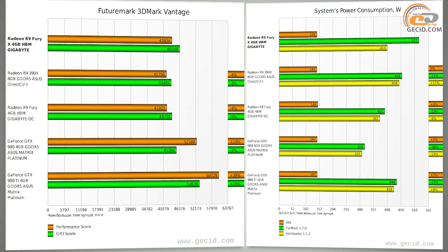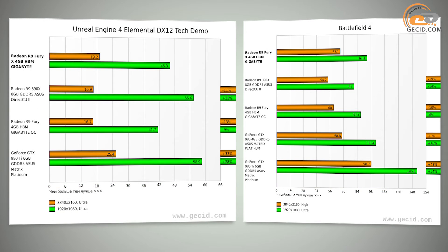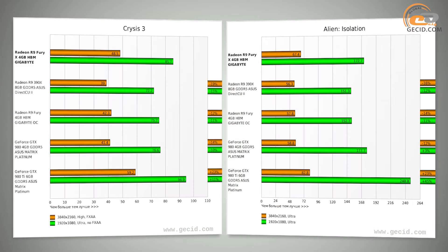Let us compare the results of the Gigabyte R9 Fury X with R9 Fury. Looking at the average of all tests, the Fury X version got ahead by 8.6 percent. In the same tests excluding 4K Ultra HD, the gap decreased to 7.8 percent. The leadership of our hero is not surprising because it has the complete version of AMD Fiji and the higher GPU frequency.